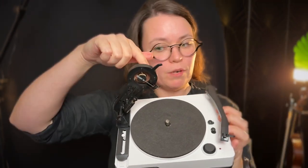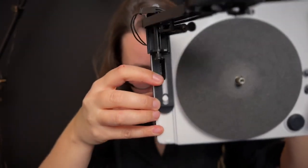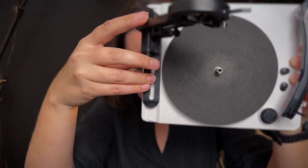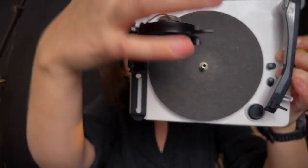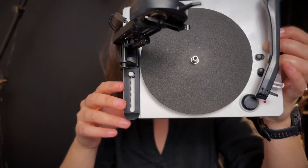Over here you can switch between recording and playing back. It has a playback head as well as a recorder head. Every time you start recording you have to slide it back this way, and you have to make sure that it catches so that when you start recording it will slide all the way down and make its way from the outer side of the disc to the inner part of the disc.